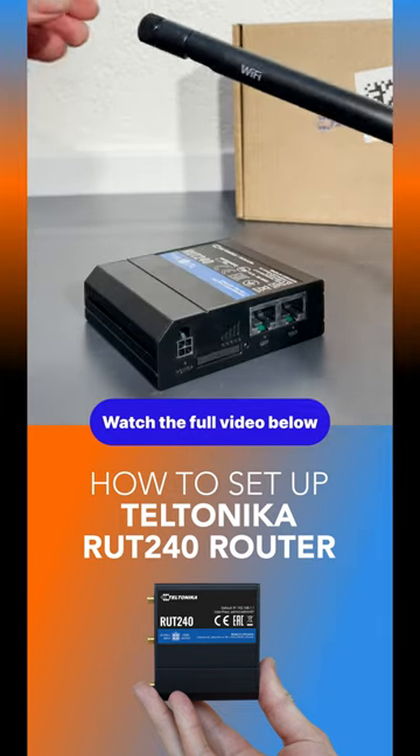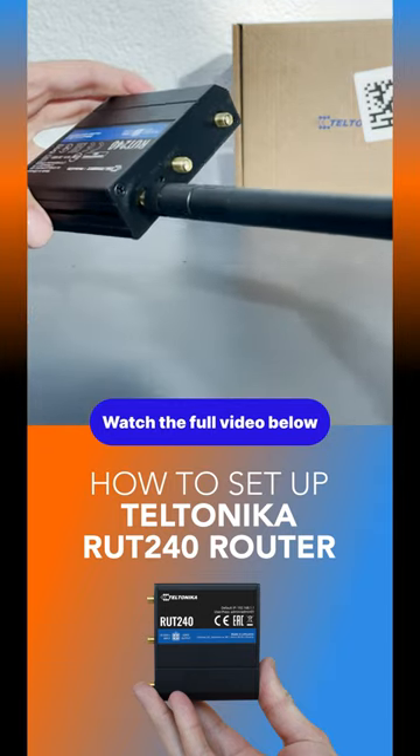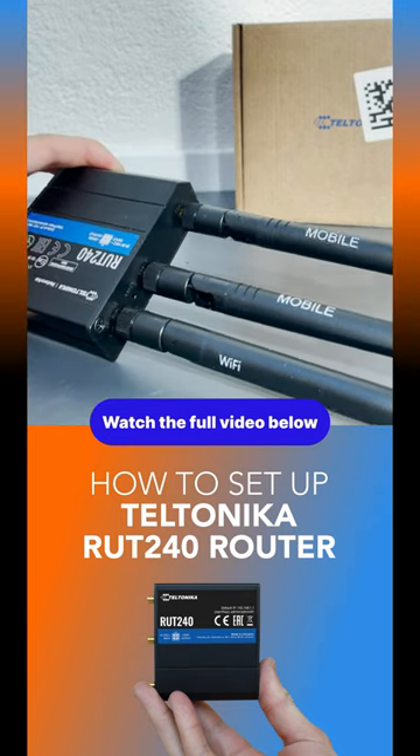Next, you're going to attach all of the antennas. One, starting with the Wi-Fi antenna, you can attach this to the socket labeled Wi-Fi. Two, then attach the remaining mobile antennas onto the last two sockets.